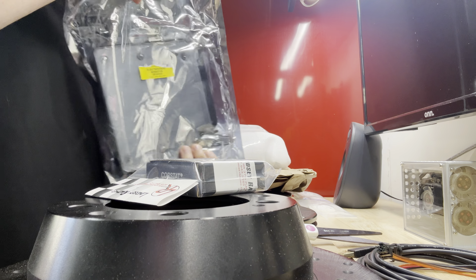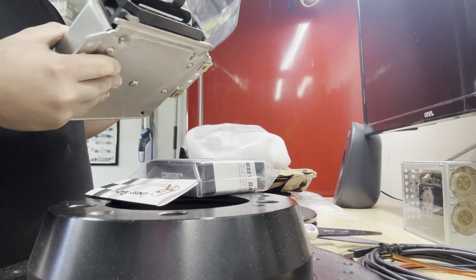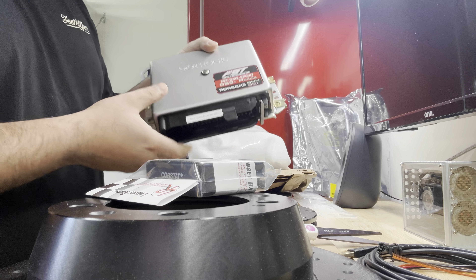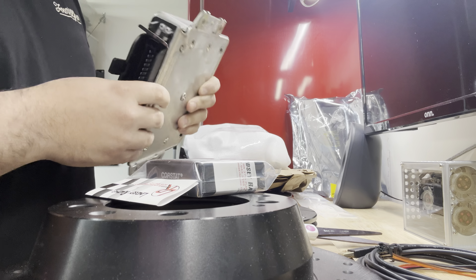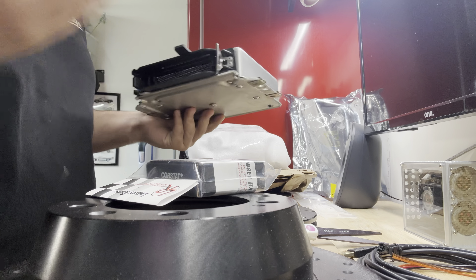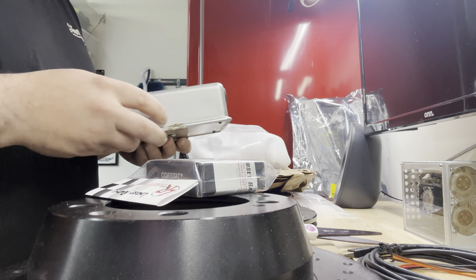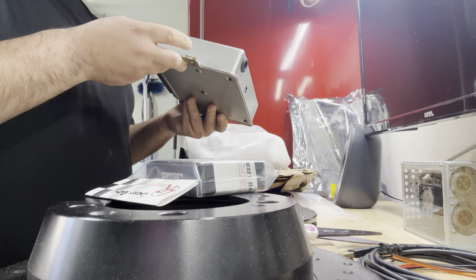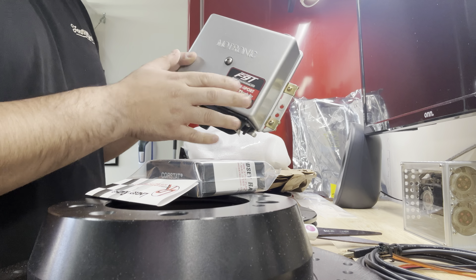While I'm opening this stuff up, it's a good time to talk about cost. The OBD module DME is $859, and that price is the same whether you go through Joe or Dave. Around Black Friday they'll sometimes run a sale, but that's not always the case. Either way, it's kind of a steal when you compare it to the cost of going standalone and doing all that stuff — and this just works.